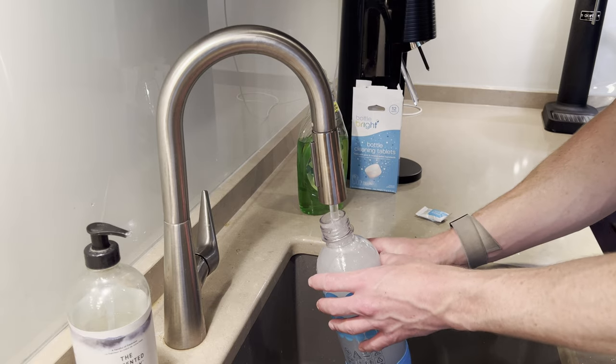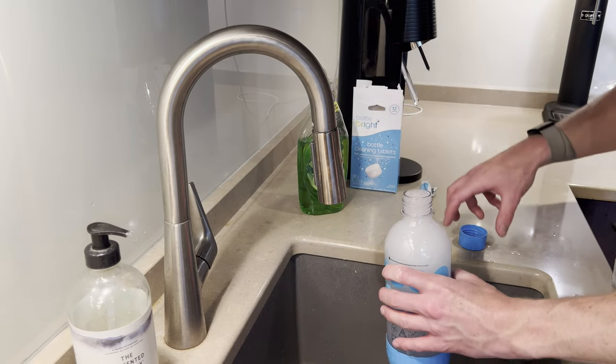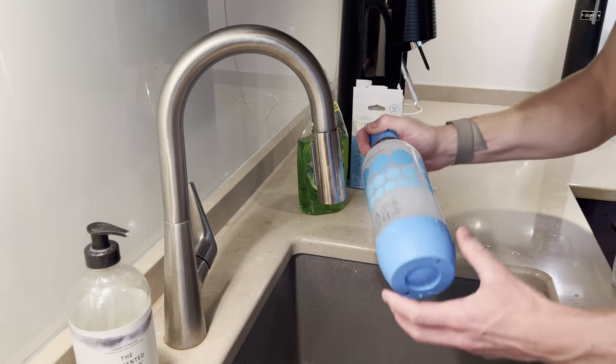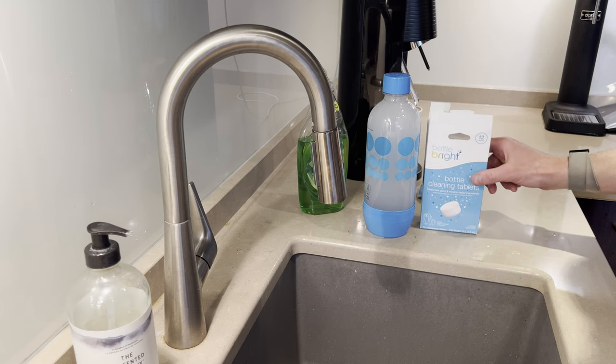For a deep and effortless clean, I've been using these bottle cleaning tablets from Bottle Bright. Fill the bottle with warm water, drop in one tablet — you can fill it all the way to the top — and let it soak overnight. You can let it soak for an hour or two, but I've seen the best results from letting it soak overnight. Then the next day, give the bottle a few quick rinses and it'll be clean and odorless. These tablets work really well, but they cost around 50 cents each, even when bought in bulk, making them quite a bit less affordable than the bottle brush.